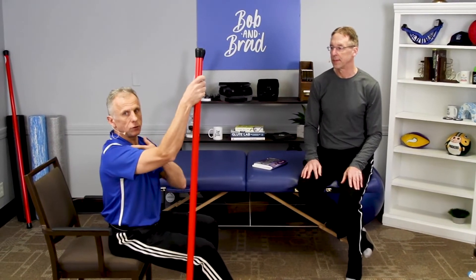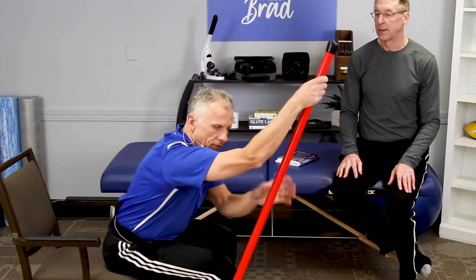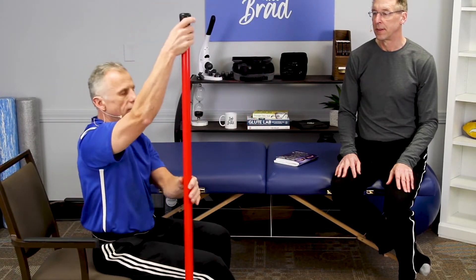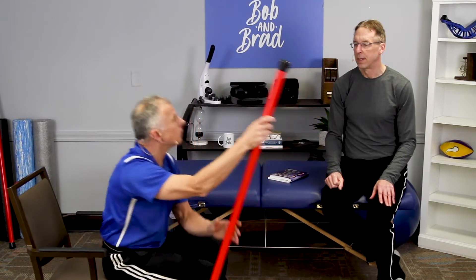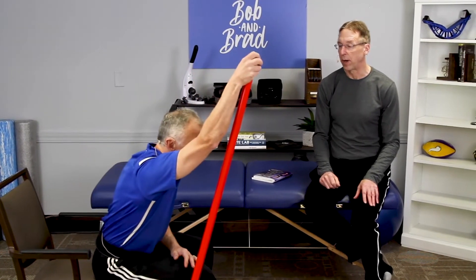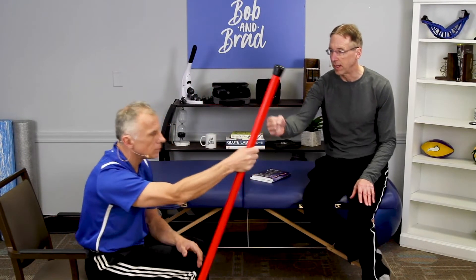You get your hand up high above your head — as high as your shoulder tolerates it. Then you lean forward and you get that shoulder stretch. If you let go, it actually increases your elevation. People really like this exercise, even with shoulder arthritis. They start low and are able to do it, and they come back the next time and can see that they made progress.